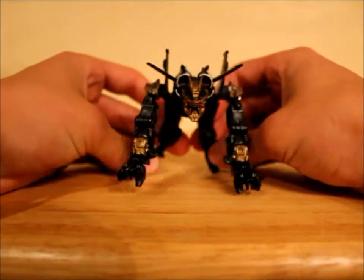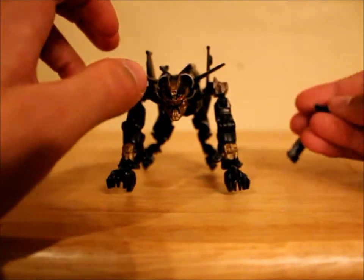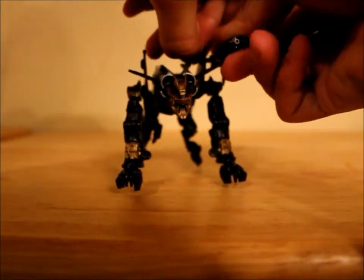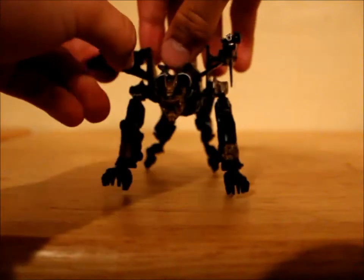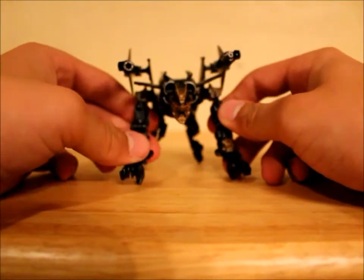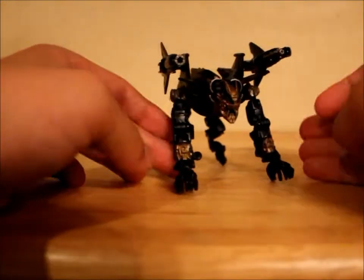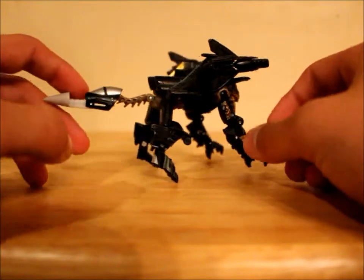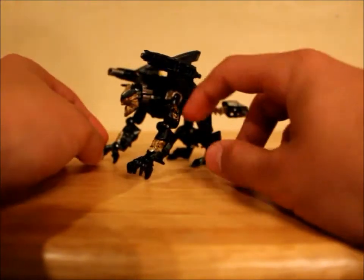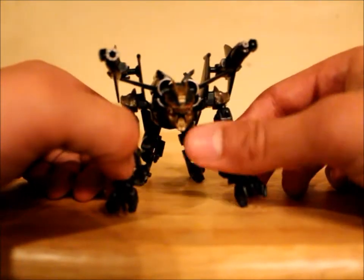And here we have Hatchet in his robot mode. You can take the weapons and plug them right back up there. So there we have Hatchet in robot mode — or beast mode actually, because he looks more like an animal than a robot. Very cool. You kind of see the gold paint start to show more all around. The shoulders on the arms, the face is gold — very evil and menacing looking.